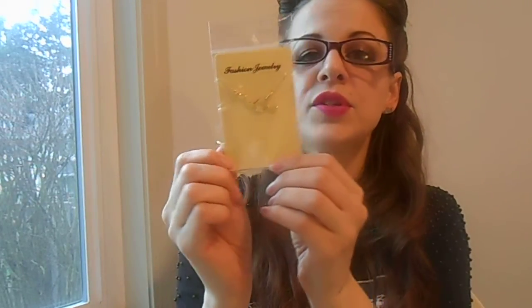Another thing that I got today is this necklace right here. It is a dopamine molecule. They also had caffeine molecule and serotonin molecule. It's a really cute necklace. It is gold tone, stainless steel. It's super cute.